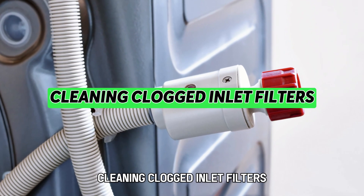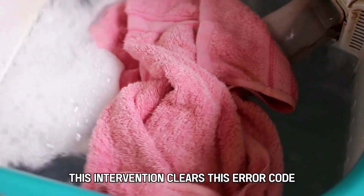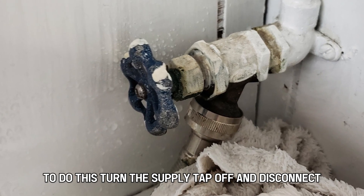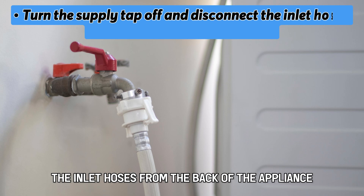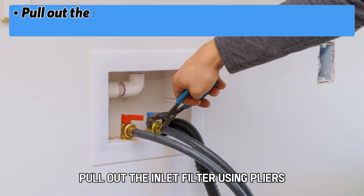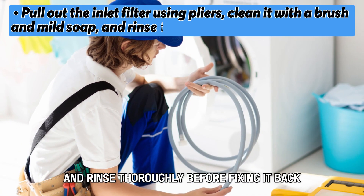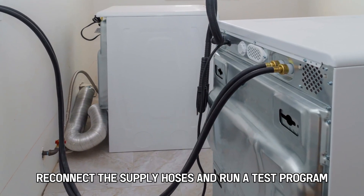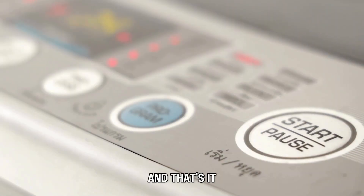Cleaning clogged inlet filters. This intervention clears this error code caused by soiled or blocked filters. To do this, turn the supply tap off and disconnect the inlet hoses from the back of the appliance. Pull out the inlet filter using pliers, clean it with a brush and mild soap, and rinse thoroughly before fixing it back. Reconnect the supply hoses and run a test program. And that's it.